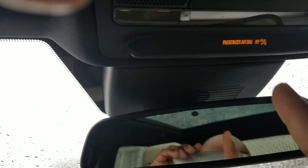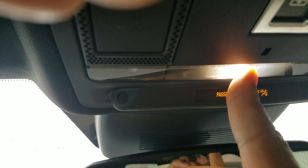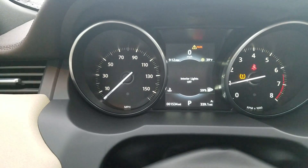To change that setting once again we simply press and hold, and now it blinks and they're set to off at all times.